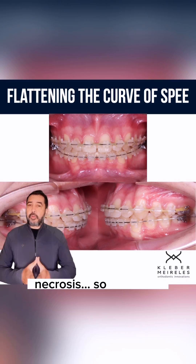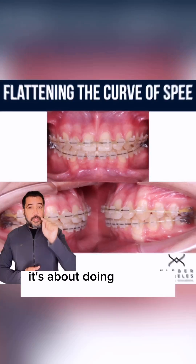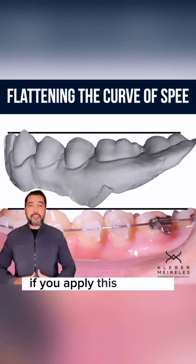Bone resorption, necrosis — so take care. It's not just about closing the diastema; it's about doing it the right way. And it can be fast if you apply this protocol.